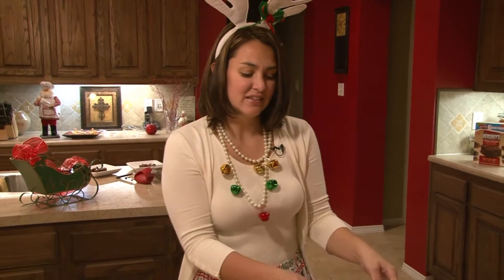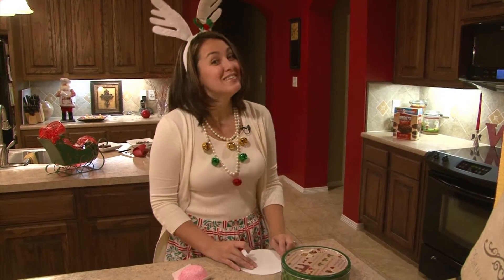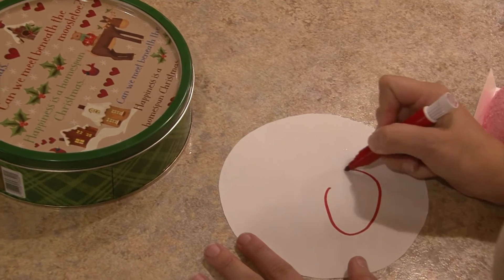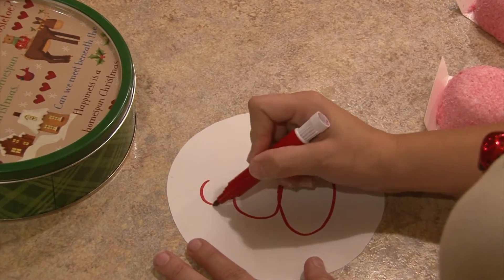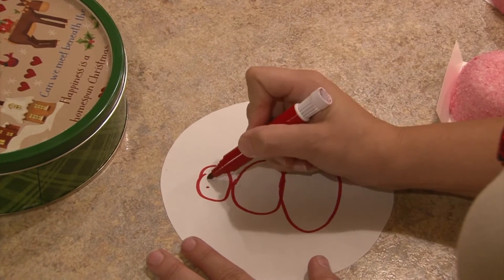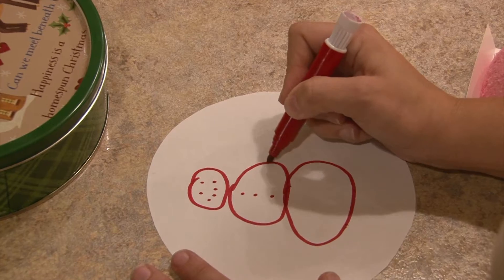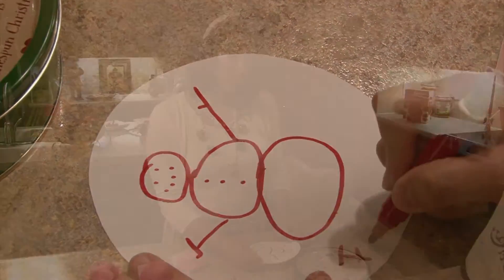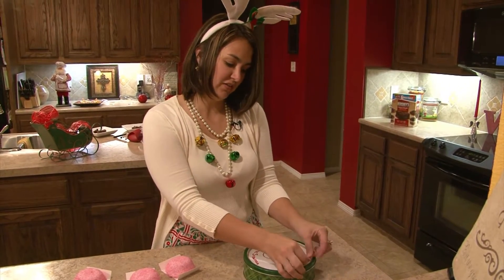The first thing you want to do is cover up that boring old tin and make it a little more special. I like to add a piece of paper right on top to add that special touch. For this one, all you have to do is draw a snowman — three buttons. This one is going to be Frosty the Snowman. Once you're finished with your picture, take your tape and just add it right to the top.